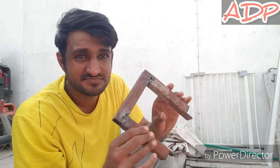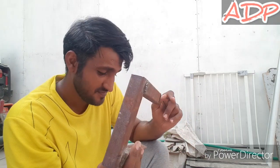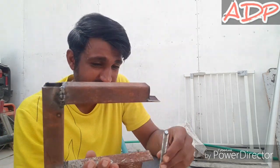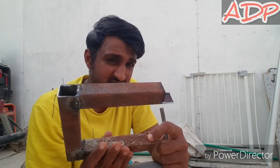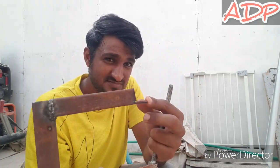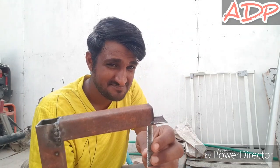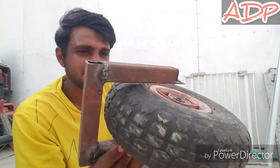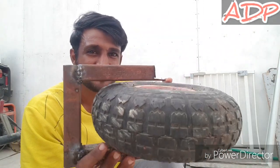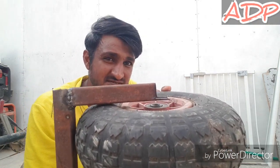The frame for the rear tire is ready, as you can see. Now I have to drill a hole over here, as near as I can, to assemble the tire. The tire is free inside and there is enough space for drilling a hole.